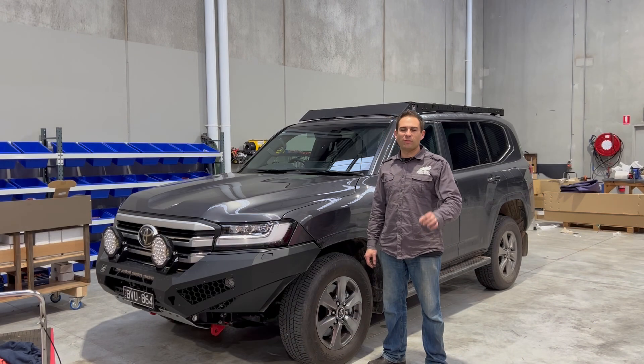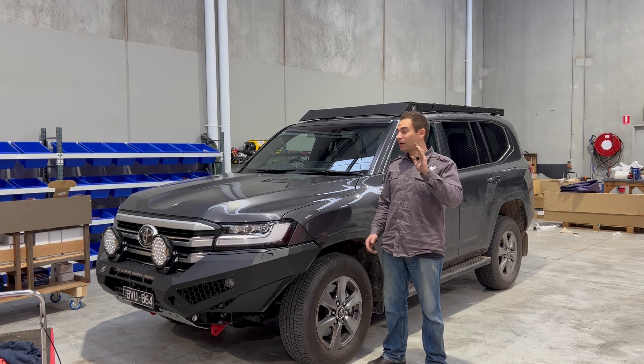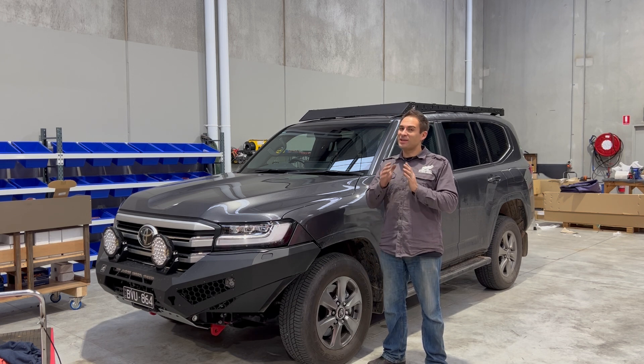There you have it. Prototype roof rack went on perfectly — fits like a glove. It's a great roof rack and I'm going to go through some of the features on it.